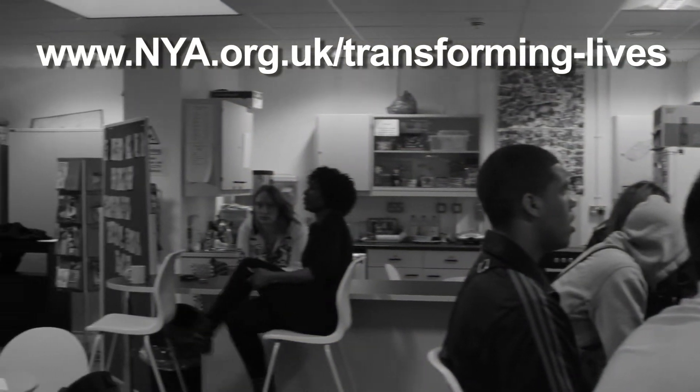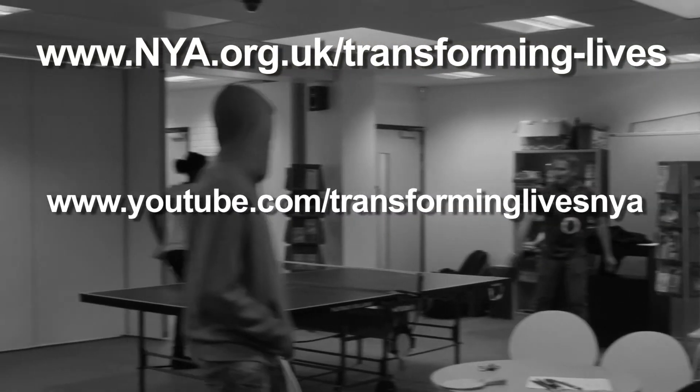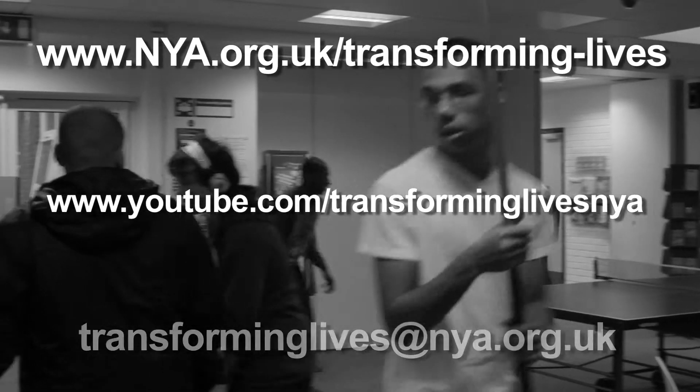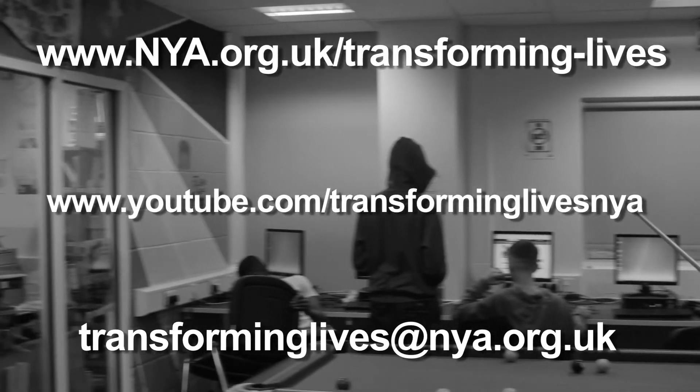You can also see other people's videos on the NYA's YouTube channel. If you have any questions about the competition, please email us at transforminglives@nya.org.uk.